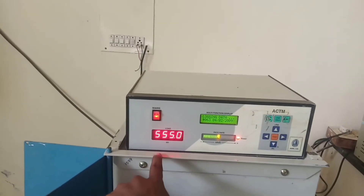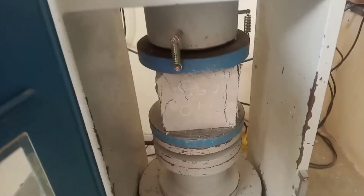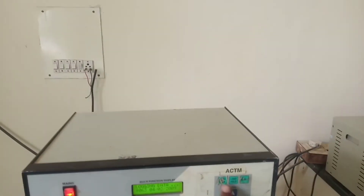When the phase rate goes to the negative side again, that means cracks have appeared in the cube. Now press the setup button to stop the test.